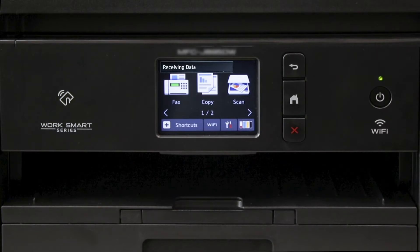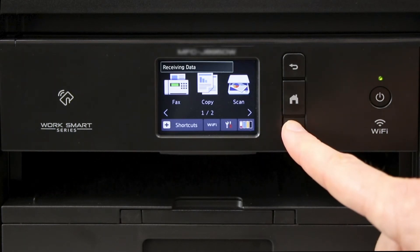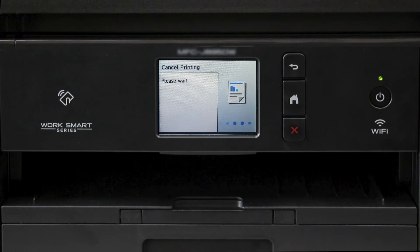We will begin by clearing all print jobs in machine memory. Press the red X on the touch screen until Cancel Jobs appears on the display. Then delete all pending jobs.